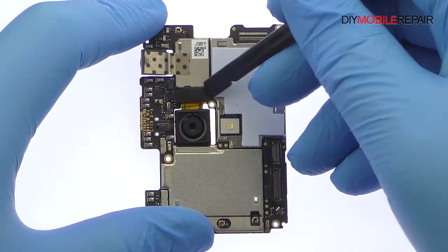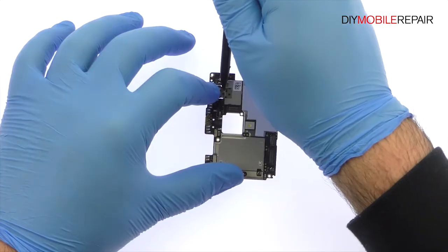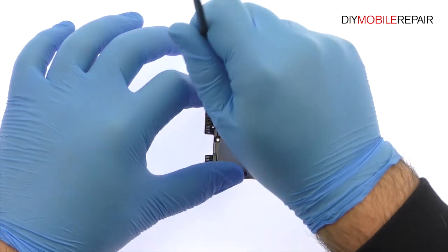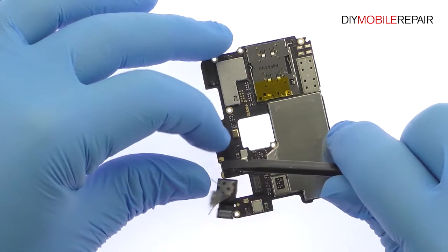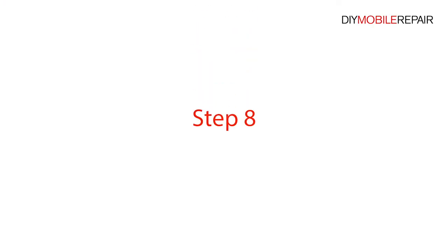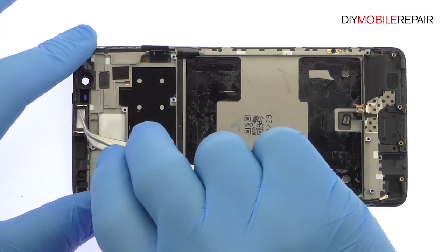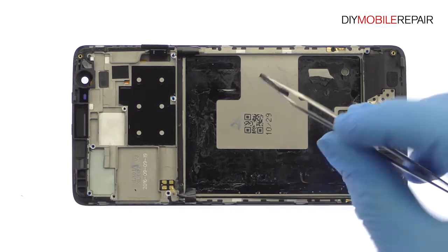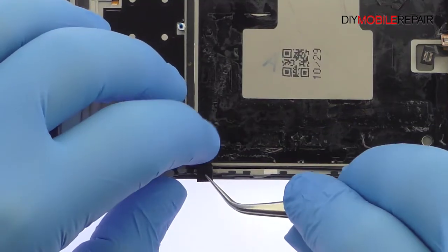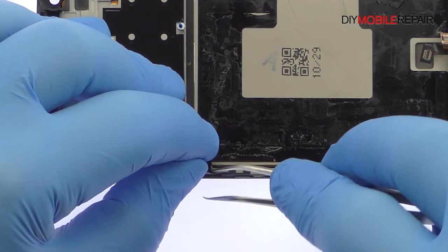Detach the 16 megapixel Oneplus 3T rear-facing camera from the motherboard. Peel up the tape and then remove the 16 megapixel Oneplus 3T front-facing selfie camera. Plug out the spring contact connected Oneplus 3T earpiece speaker. With the tweezers in hand, carefully peel up the Oneplus 3T power and volume buttons ribbon cable.